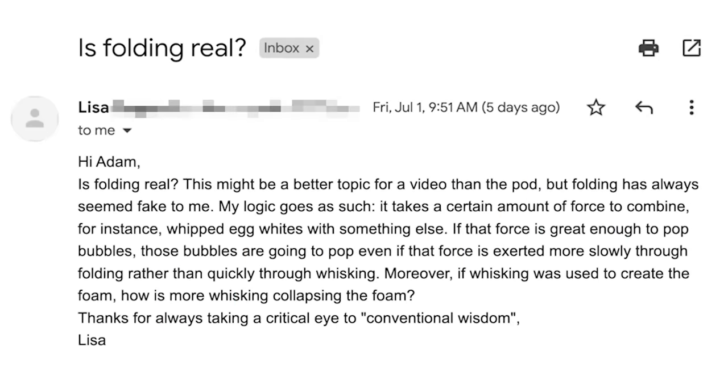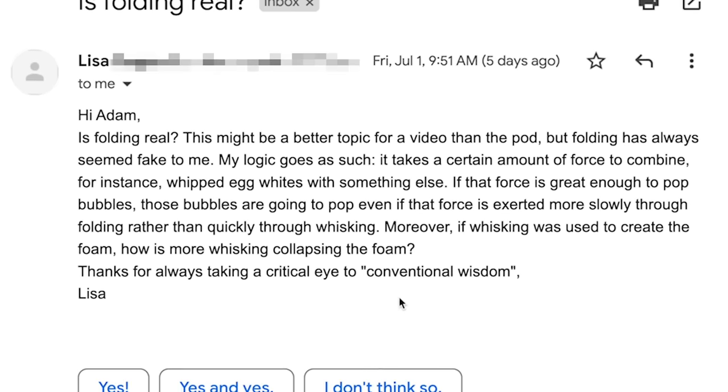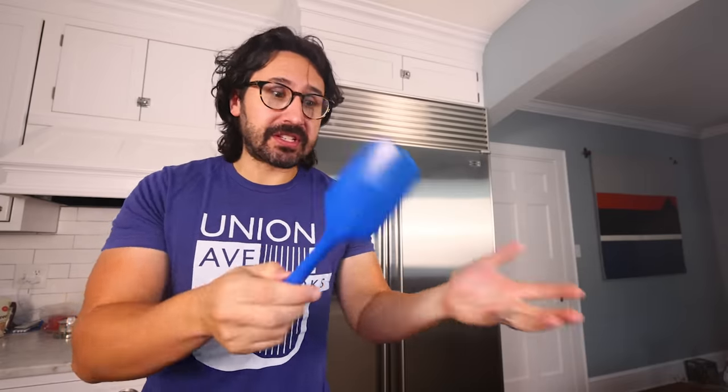I think folding might be bull. You don't have to fold your foam gently with other ingredients — you can just mix them hard the normal way, as long as you stop once they become homogenous. Lisa, who sent me the email suggesting this — I think you're right and I was wrong. It takes a certain amount of agitation to homogenize a mixture, and it doesn't seem to matter whether that agitation comes from folding or normal mixing. If you see somebody on the internet gently folding their ingredients, do not tell them 'Adam Ragusea says you're stupid.' This rule had to come from somewhere, and there may be some situations where folding really is advantageous — I just have yet to identify what those are. Maybe you'll tell me.